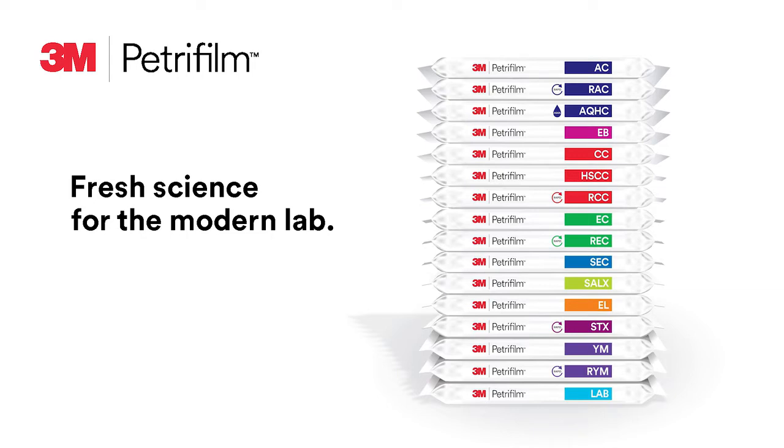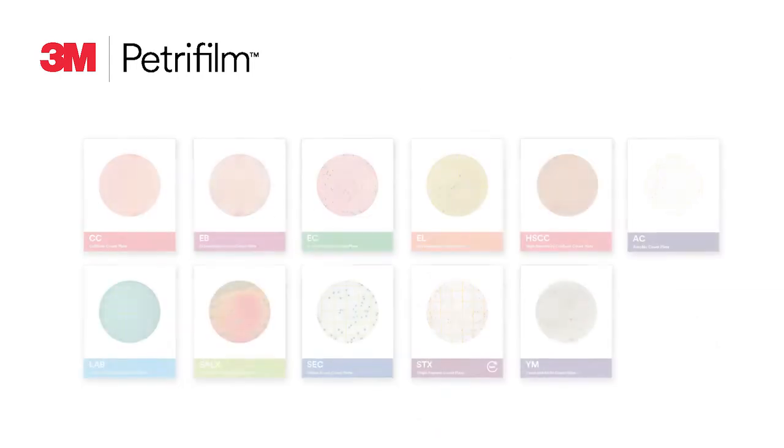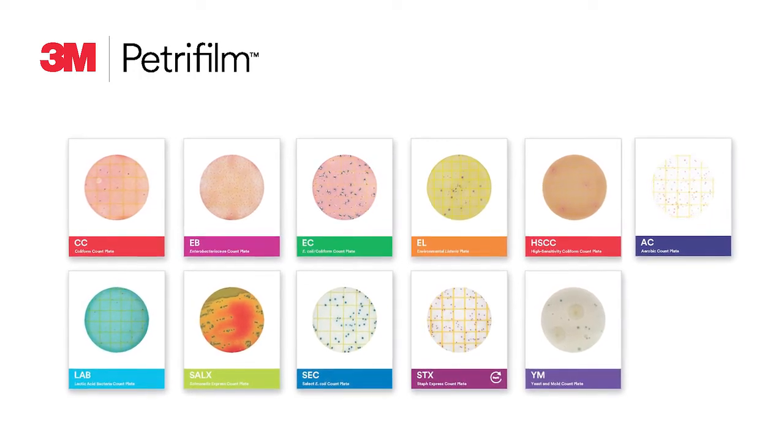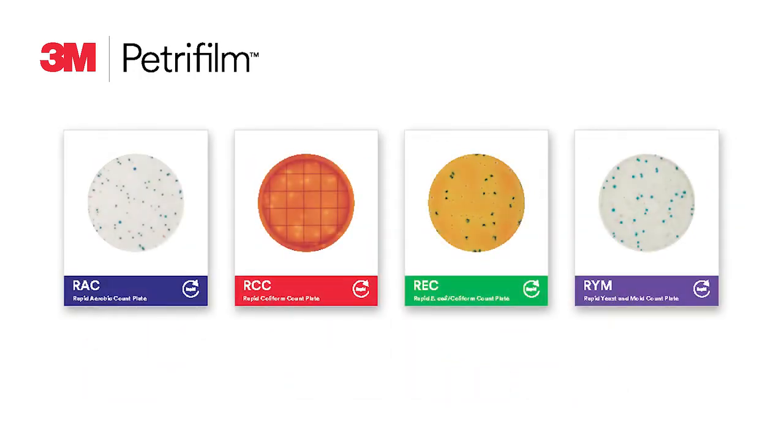Three portfolios of 3M Petrifilm plates are included in the 3M product catalog. The standard plate portfolio is available, and when testing is even more time-sensitive, we have the 3M Petrifilm rapid plate portfolio. These easy-to-use plates with enhanced features can give you results faster than traditional methods.